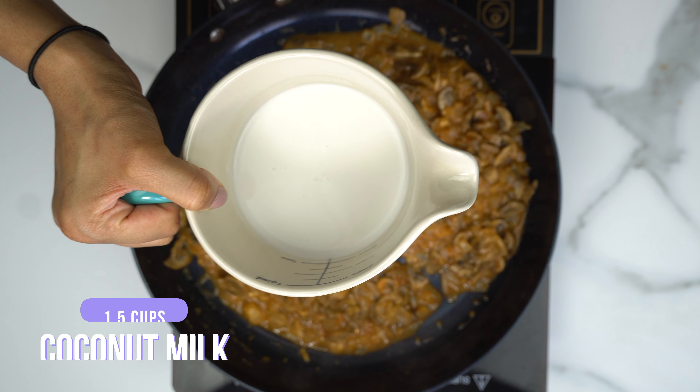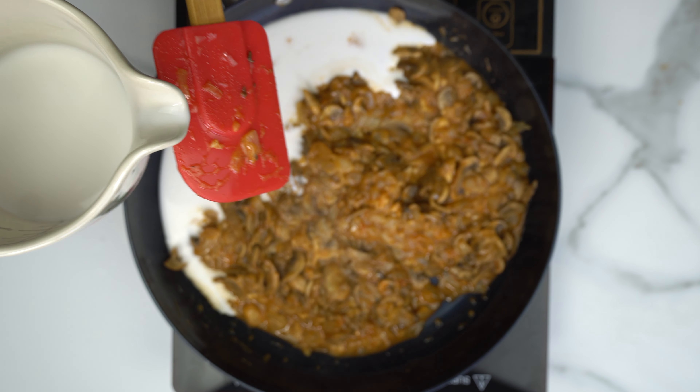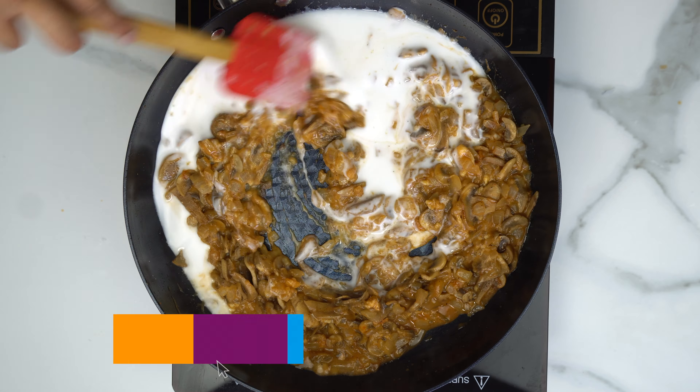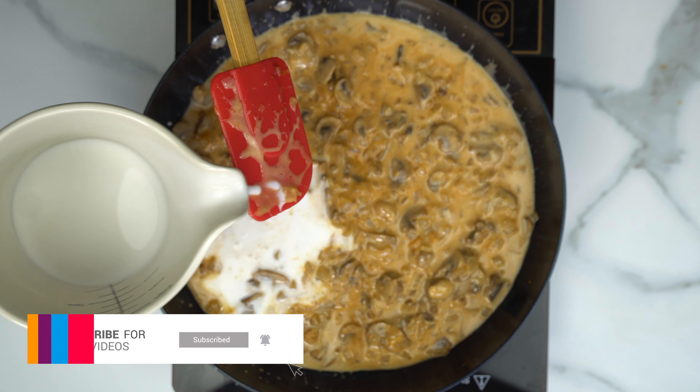I'm going to go ahead and add in the coconut milk. I like to add it in a little bit at a time, making sure everything is mixed well before adding a little bit more. You want to keep mixing until all of it is well incorporated.